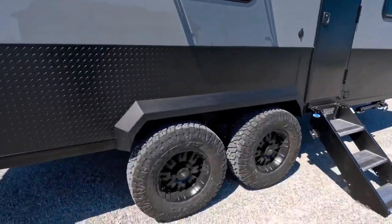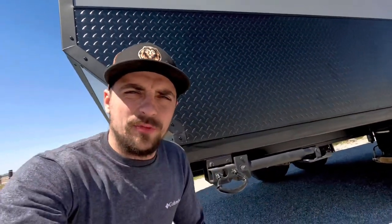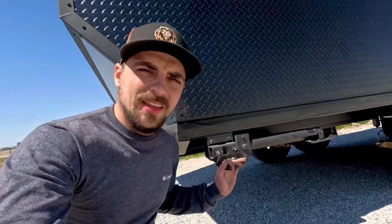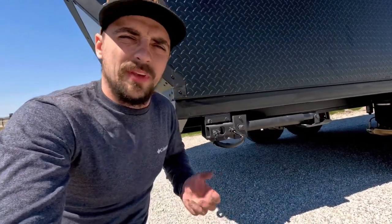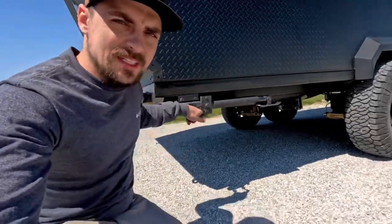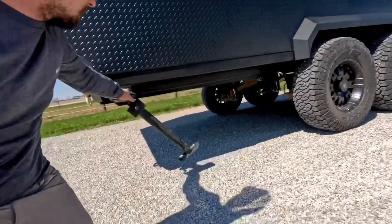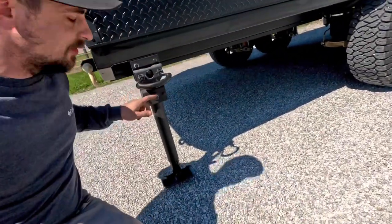The tires are Maxxis 33-inch all-terrain tires and the Mooride step. In the corner, we've got Arc's 33-inch corner steadies, and these are super strong — they're actually strong enough to lift up the entire unit to change a tire. You just pull on it and those drop down into place and can be adjusted right here.